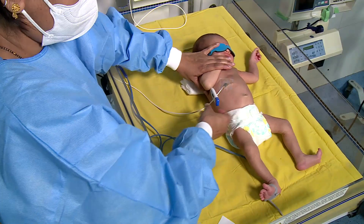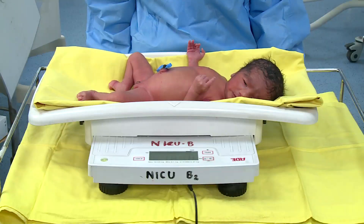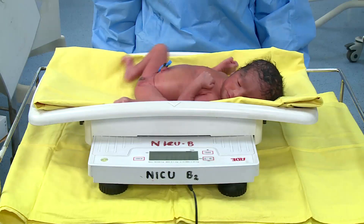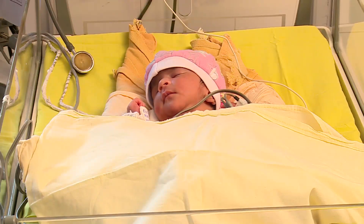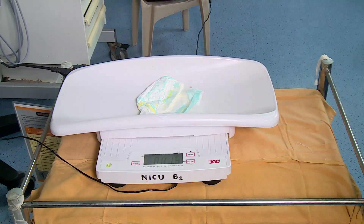Monitor the baby's temperature every two to four hours, or more frequently if there is fluctuation in temperature, and record it. Check the weight of the baby daily. Ensure that the baby passes adequate urine — that is six to eight times per day — or record napkin weight.